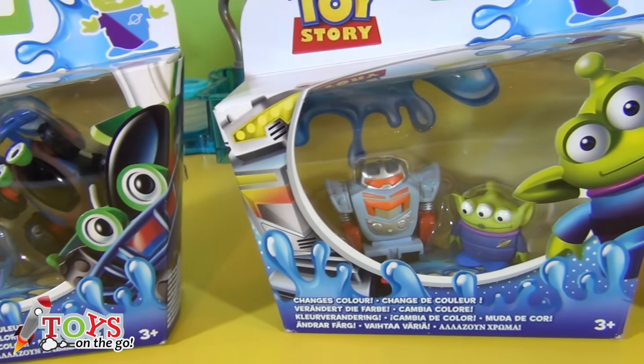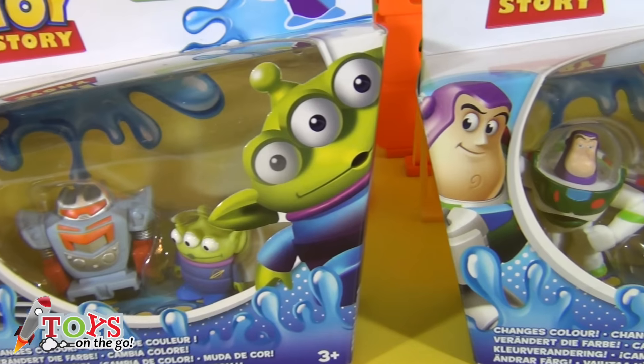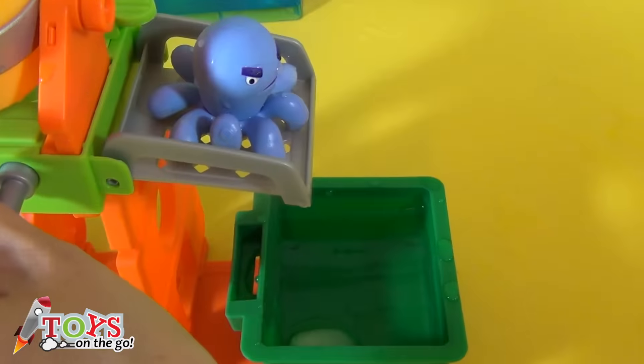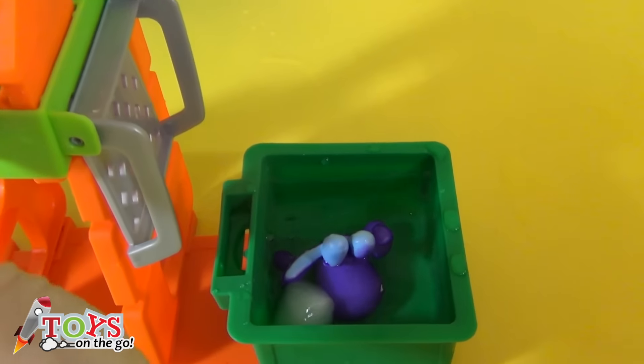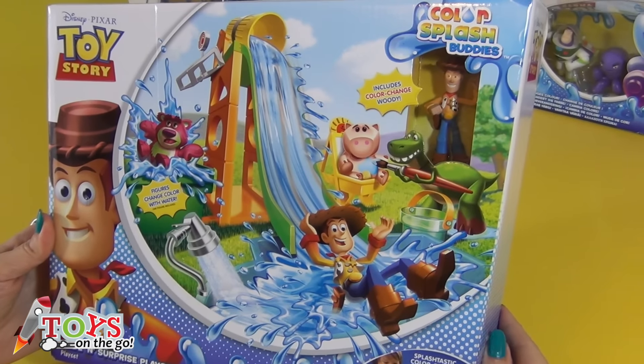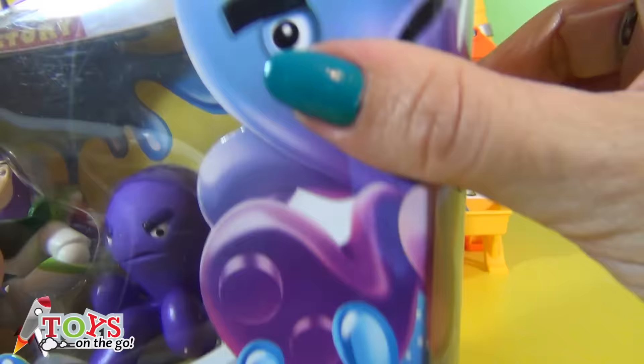Hello boys and girls and welcome to Toys on the Go! As I told you in the last video, today I've brought you the unboxing of Colour Splash Buddies! They're toys which you can make change into fun colours! If you haven't seen the video about Toy Story's Slide and Surprise Playground, don't miss it! Let's start!